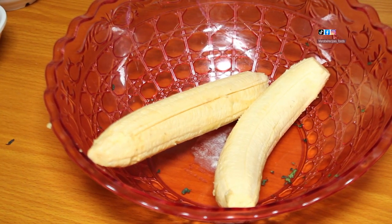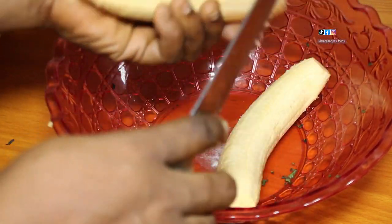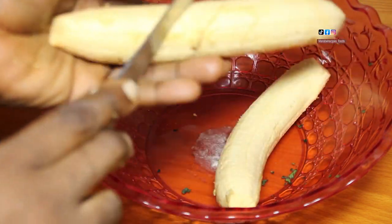After I've peeled the plantain, the next thing I did was to give this plantain some cuts, to enable the plantain to get done quickly.